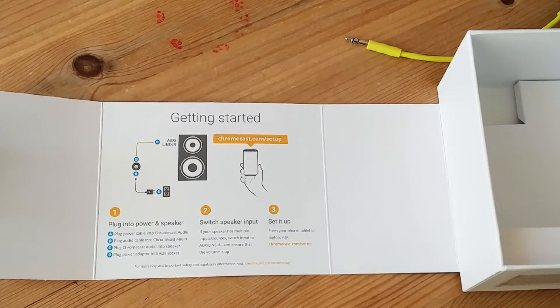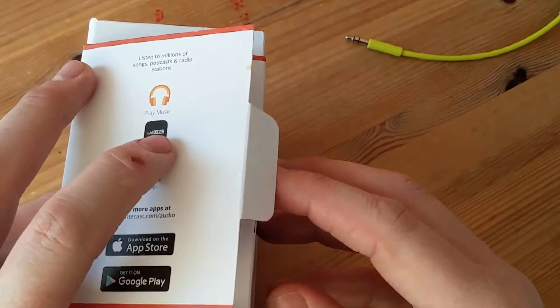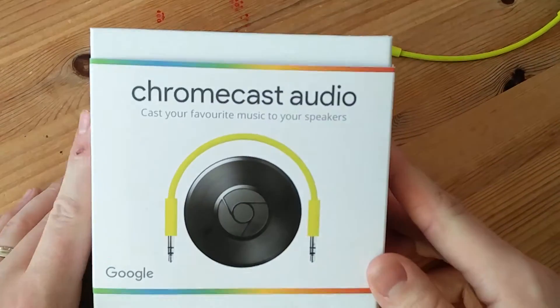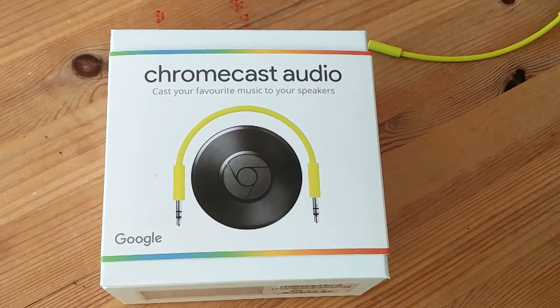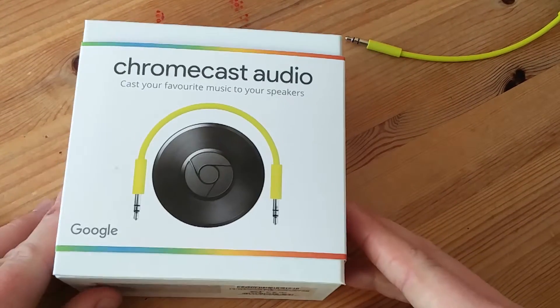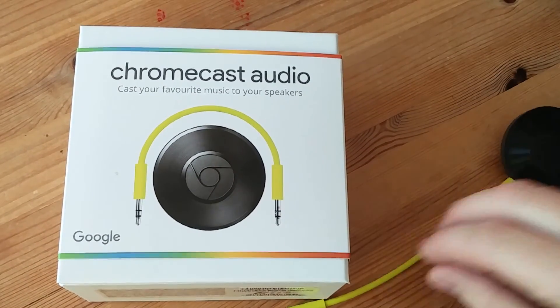I hope that you found this video useful. If you've got any questions, fire away — if I can help, I will. This is available for only £30. I bought it direct from Google, I pre-ordered it a couple of weeks ago. So check it out. Thanks for watching and I hope you all enjoy your product. Cheers, bye bye.